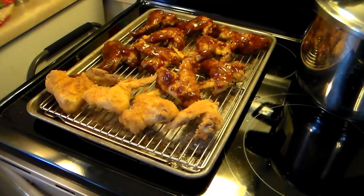There you have it — pressure cooker barbecued wings. Give this a try, I think you'll like it. Until next time, I'll see ya.